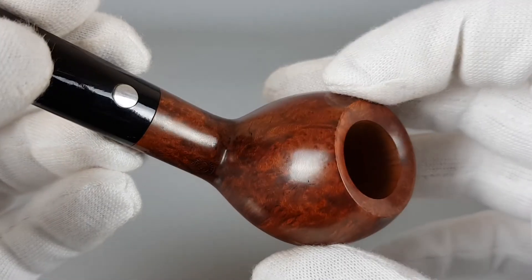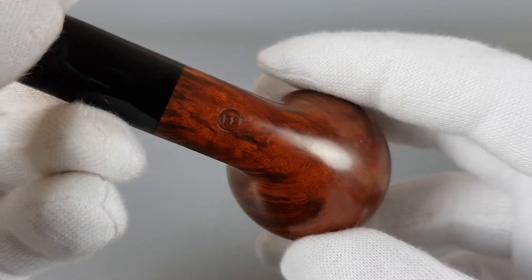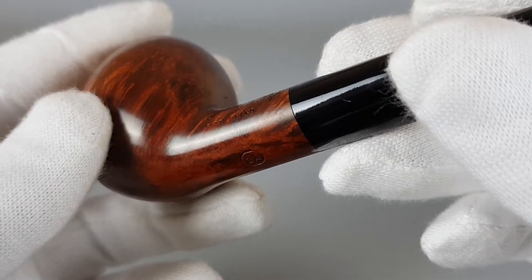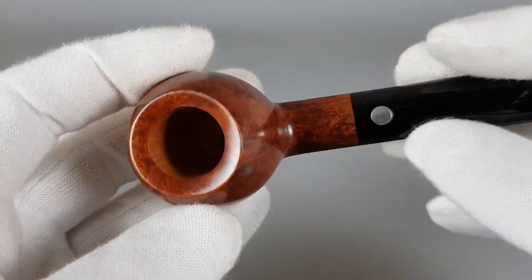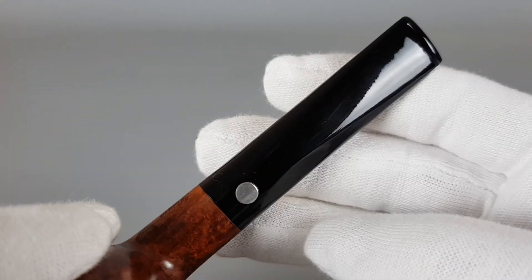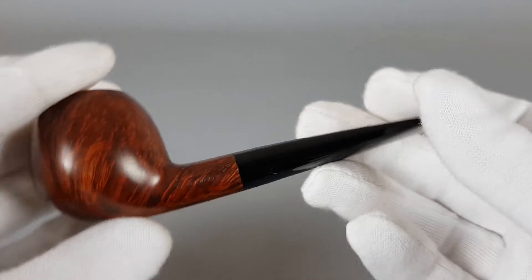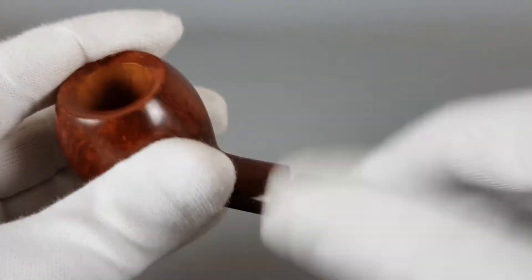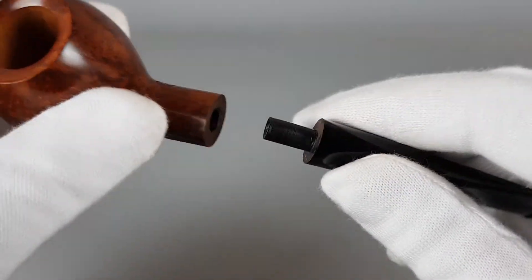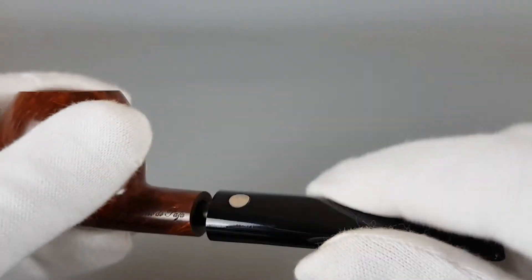It's a medium-sized pipe with a ball-like, round bowl. The warm stain and straight grain look amazing. On the pipe: Pesaro and the Sun on the right side, 3A on the bottom, Mastro de Paglia Fata Amano — which is Italian for handmade — on the left side, and a silver circle logo on the stem.